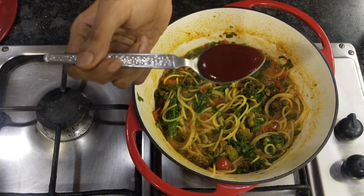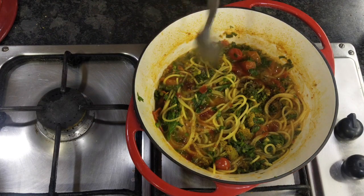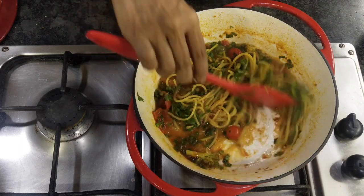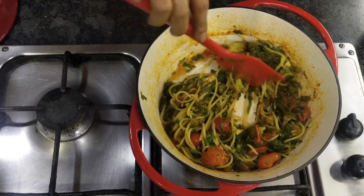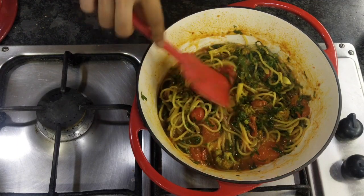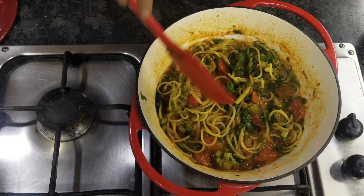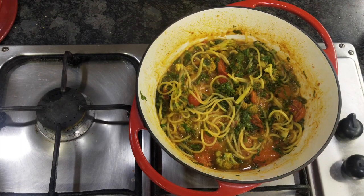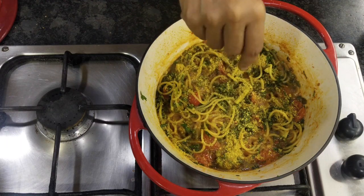A flavored pasta dish would be incomplete without tomato ketchup. I'm using my homemade tomato ketchup — I always make it at home and don't use store-bought ones. Just a teaspoon for a nice flavor. And because there is no cheese — as you all know this is a vegan YouTube channel — just to complement the taste of pasta with a little cheesy flavor, I am using some nutritional yeast, so you don't miss out on the cheese part at all.